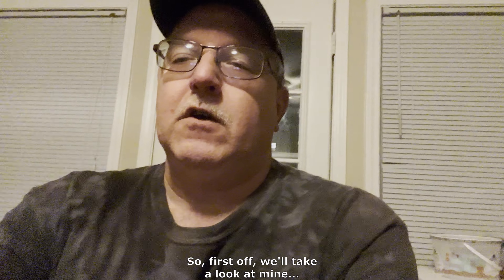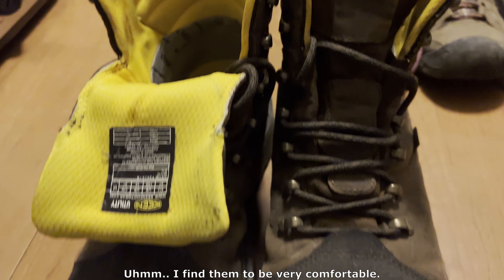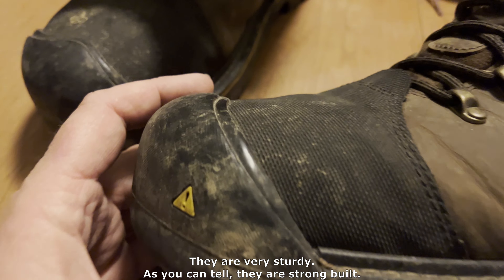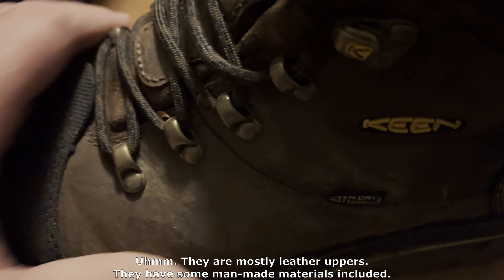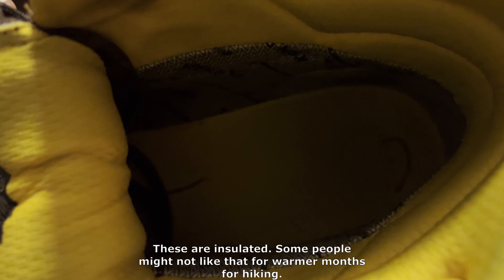First off, we'll take a look at mine. These are my Keen hiking boots. I find them to be very comfortable. They are very sturdy — as you can tell, they are strong built. They are mostly leather uppers. They have some man-made materials included. These are insulated.